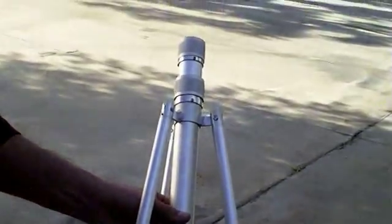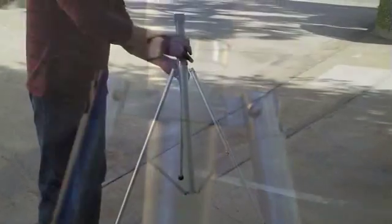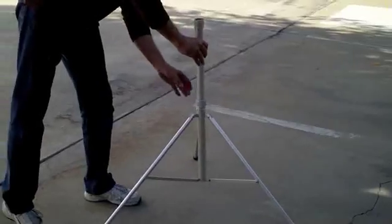Here is the YS-45 tripod, designed to hold the CP-45 14.5 foot mast. It features lightweight welded aluminum construction, rubber anti-slip feet, and a friction lock.